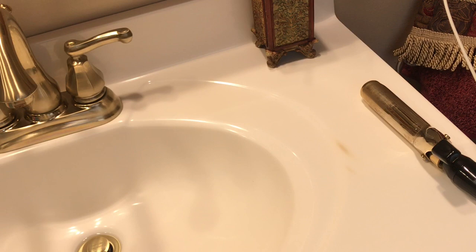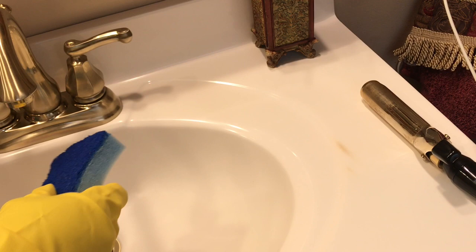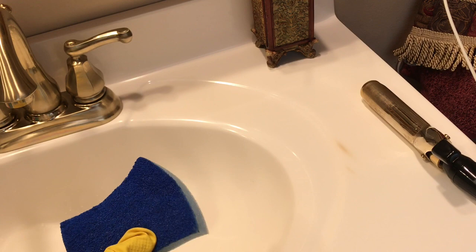Here we go. I'm going to use this scouring pad, which is more harsh on this side and soft on this side. I believe this is non-scratch — I'm praying it's non-scratch. I usually buy non-scratch, but I didn't get this right out of the packet this morning, so I'm praying this is the non-scratch one.